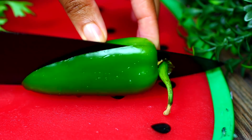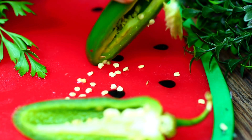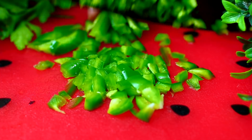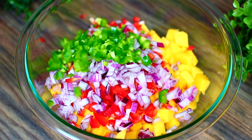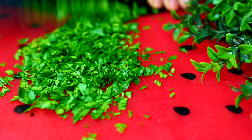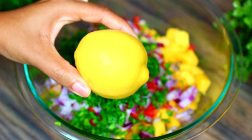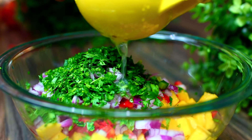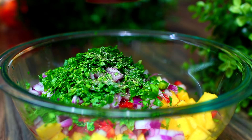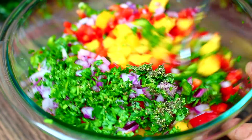We're also going to slice and deseed a jalapeño pepper — the seeds in this pepper are super spicy, so make sure you remove all of them. Chop the jalapeño pepper very finely and toss them into your bowl. Next, I'm chopping up some fresh parsley and tossing that right into the bowl. I also have a fresh lemon here — I'm going to squeeze the juice right in, then season with salt and pepper.